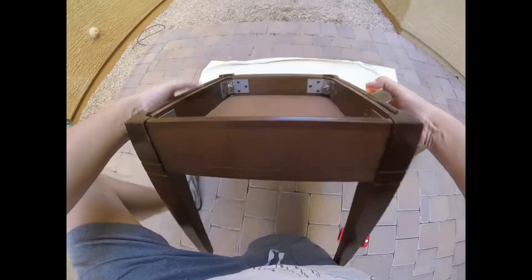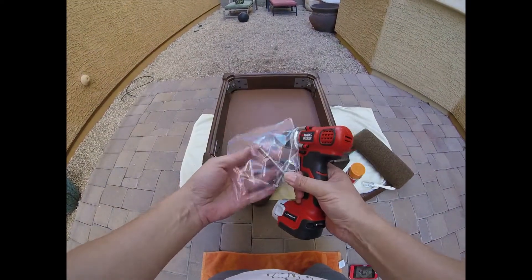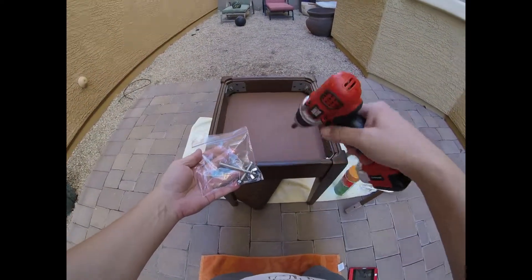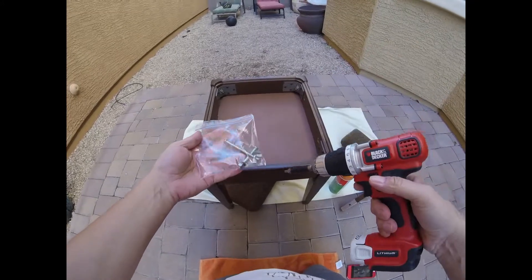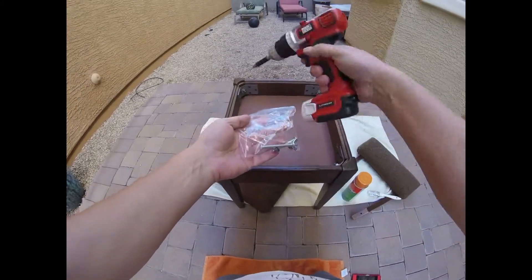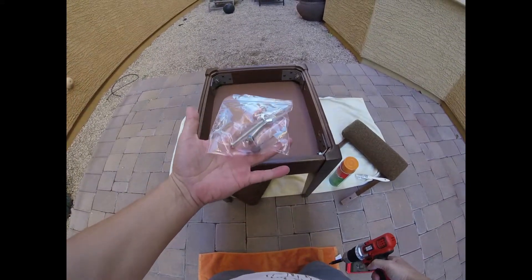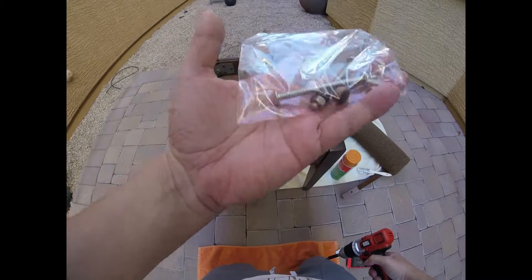I've got my Black and Decker drill here. One thing I like to do when I'm doing parts — some people have those little metal dishes to keep all their screws together — but it's always a good idea to keep all your parts in one place. I usually just put them in a plastic bag. So let's get to it.